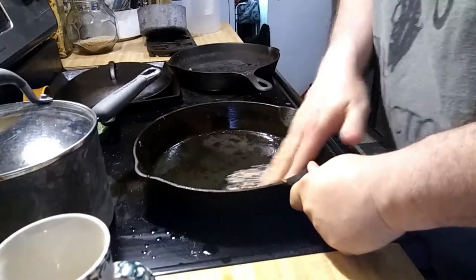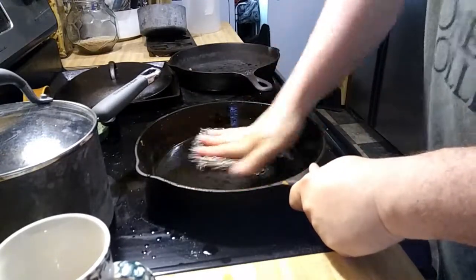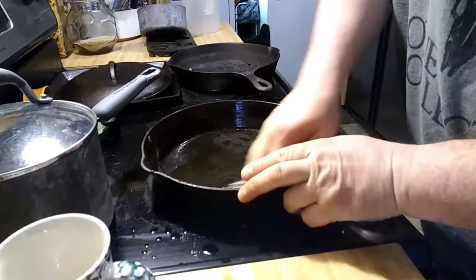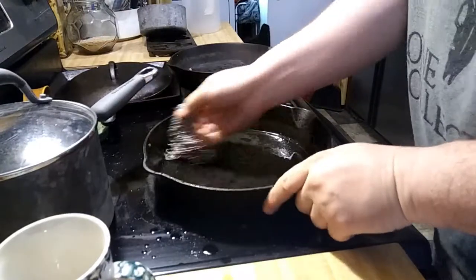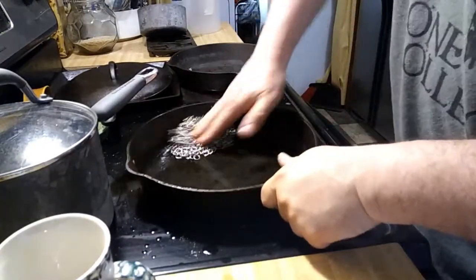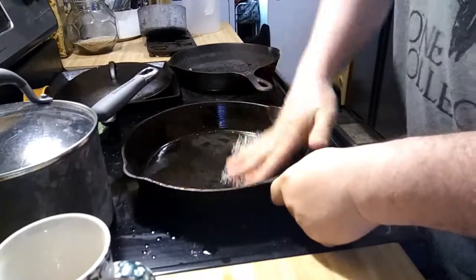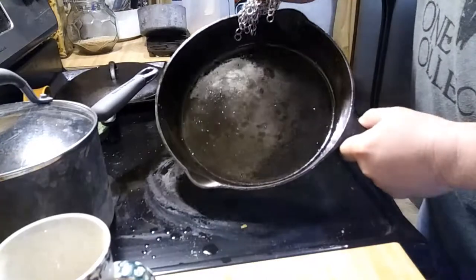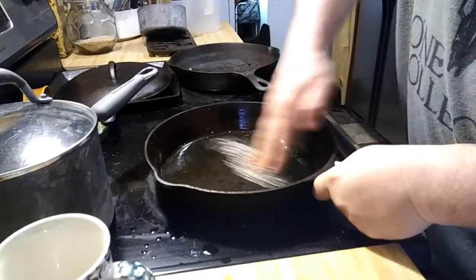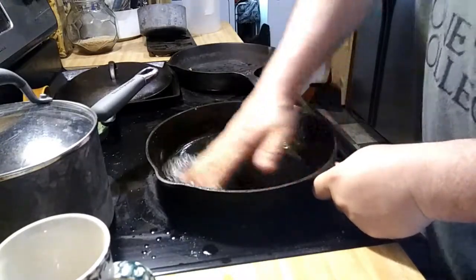Looks like we did damage my seasoning, so I am going to have to heat this little jewel back up and do some bacon frying, trying to repair that missing seasoning. But we got that problem cleaned up. I just got to warm it back up and get the seasoning on it as we do it.